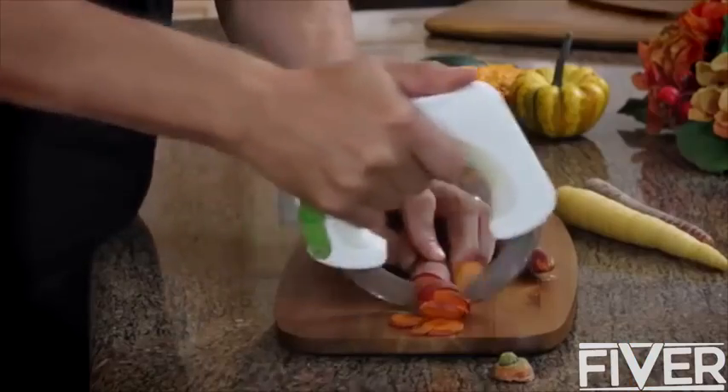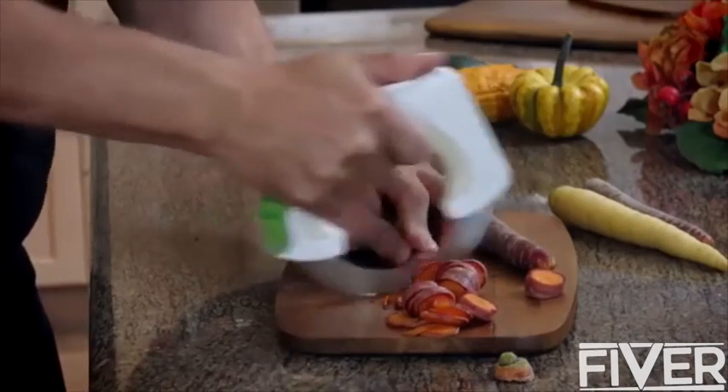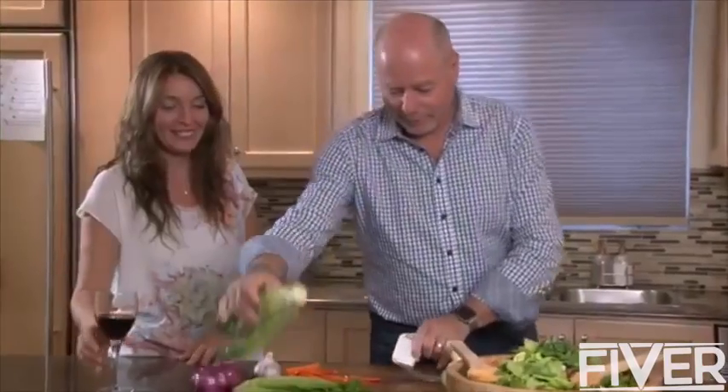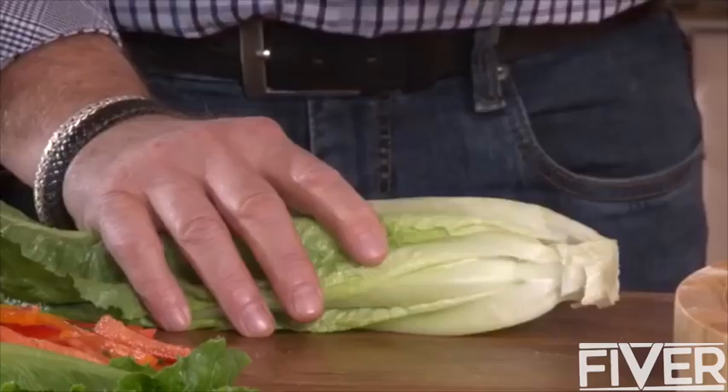Bolo changes all of that. By placing the force of your hand directly above the blade, you get better precision cutting, while relieving your hand and wrist from unnatural movements. The result? Perfectly cut food, each and every time, fast and easy. And the special blade break even turns Bolo into a chopper.